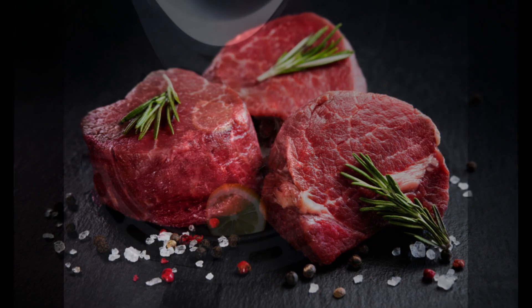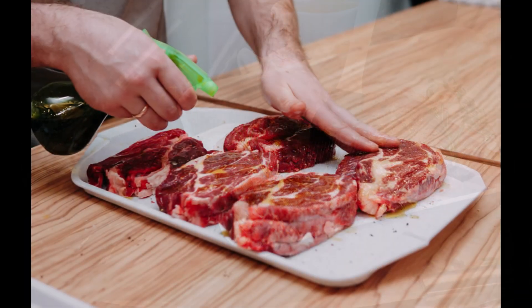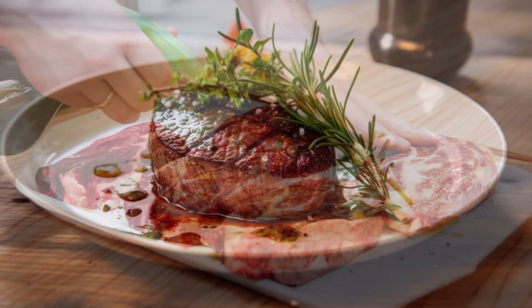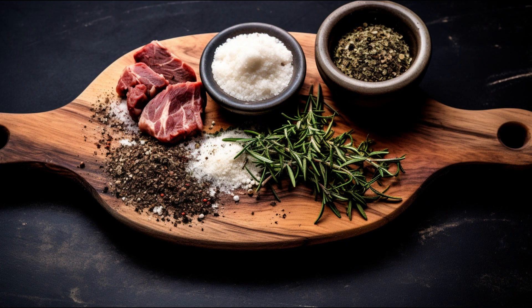Step 2: While the air fryer is heating up, it's time to season your steak. Brush or spray both sides of the steak with a touch of olive oil or cooking spray. This not only adds flavor, but also helps the steak brown and get that wonderful crispiness. Season your steak with salt, pepper, and any additional seasonings you love, like garlic powder or steak seasoning. Gently press those seasonings onto the steak so they stick nicely.